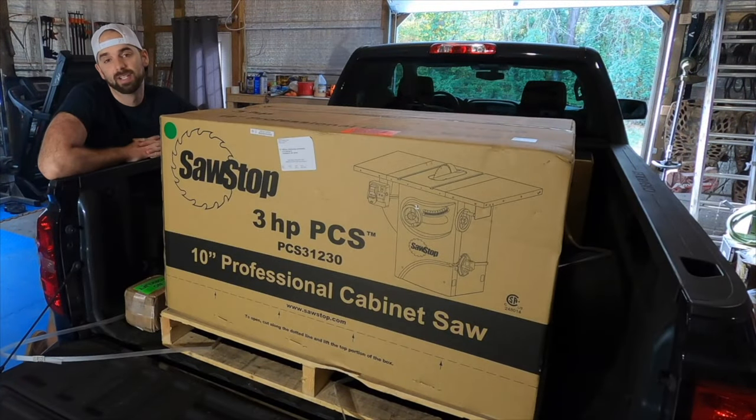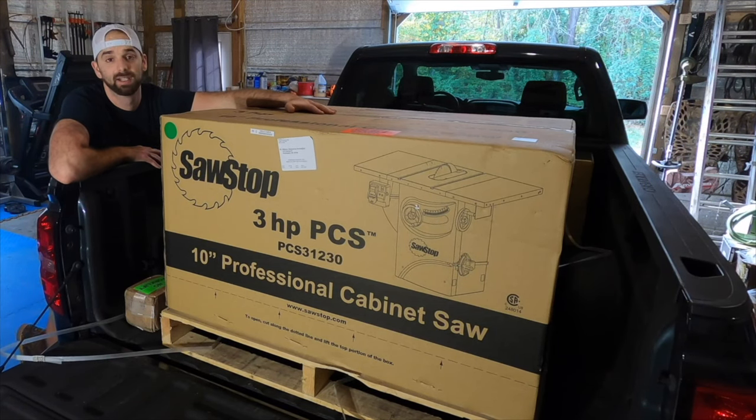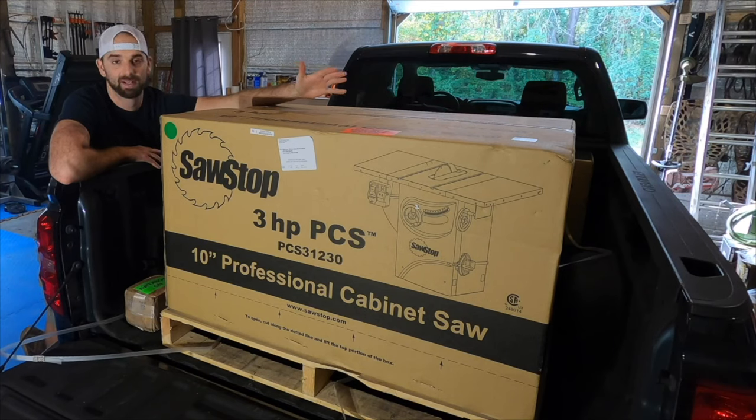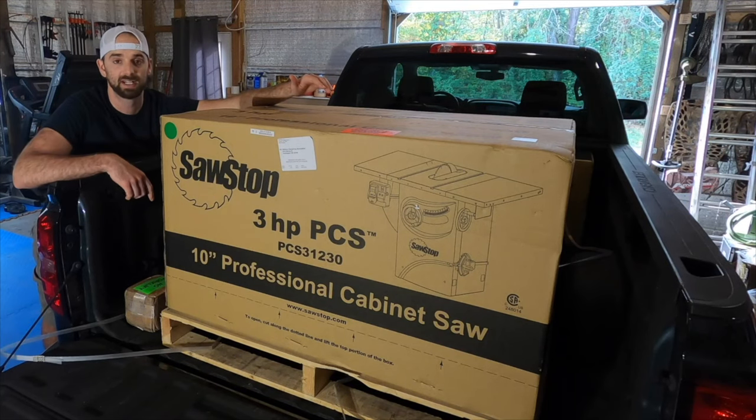What's up everyone, welcome back to the channel. Today's video will be all about this — I've got a three horsepower SawStop. I've been thinking about this table saw forever, so I finally broke down and got one. Today's video will be an unboxing, an assembly, and I'll give you a couple of reasons as to why I selected this saw over some others.